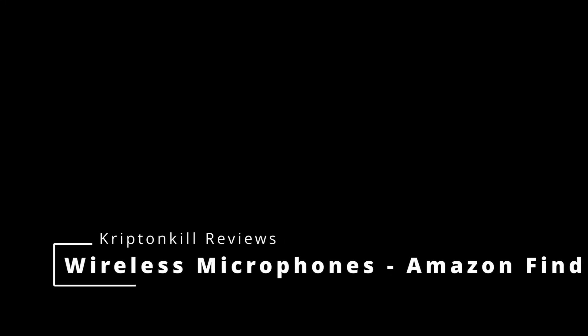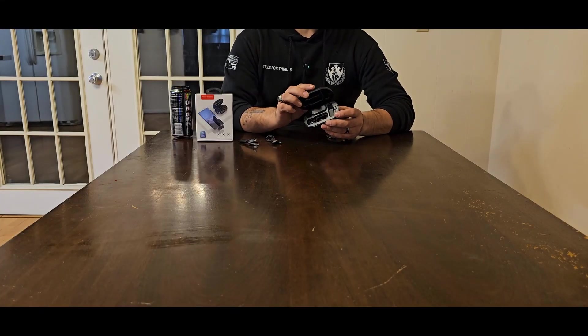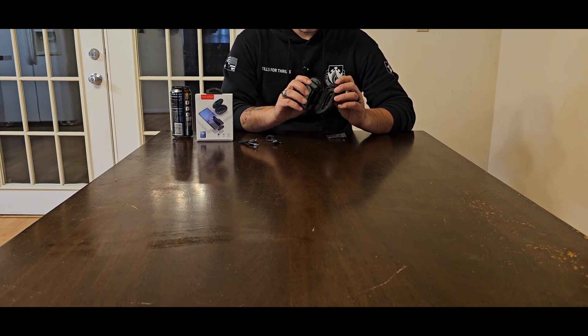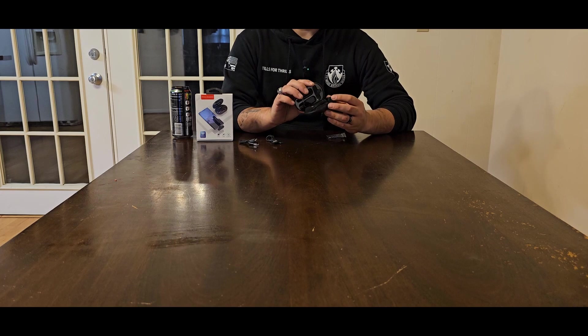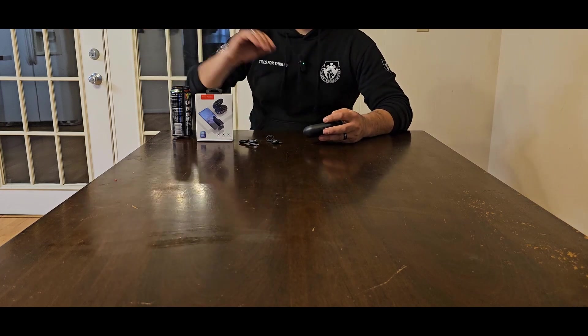Welcome to today's video where we're going to give you an unscripted, honest review of these wireless microphones that you can get off of Amazon. This pack comes with two, comes with a wireless charging case, and it also comes with the connecting adapter that goes into your phone. It connects wirelessly to these microphones so that way you can record while you're stepping away from the phone.